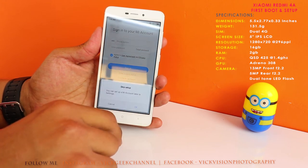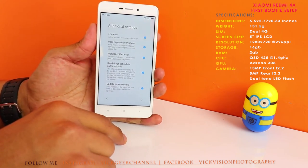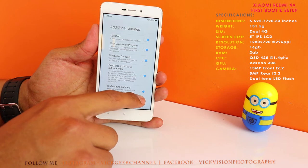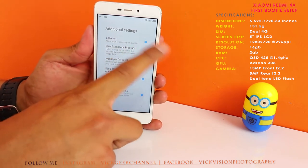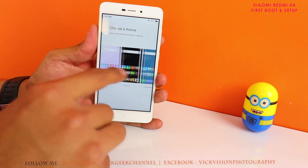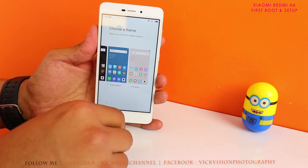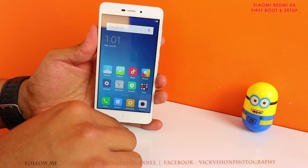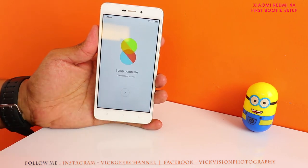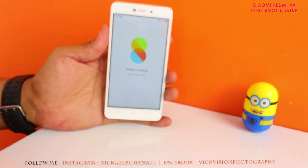You can let the phone decide additional settings or customize them — for example, turning off location sharing based on your preference. Press the arrow button again and it asks you to choose a theme. You can select whichever theme you prefer; it will be downloaded from the internet, so you need a connection for this step. Otherwise the default theme is used — I'll select default. Setup is now complete and you're ready to go.